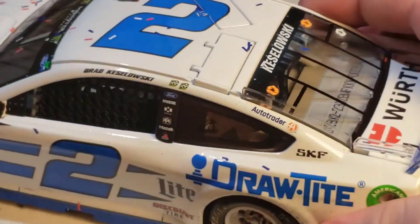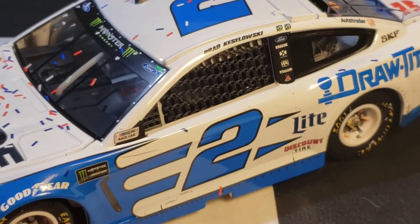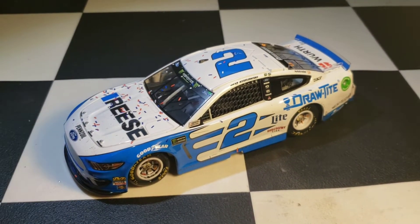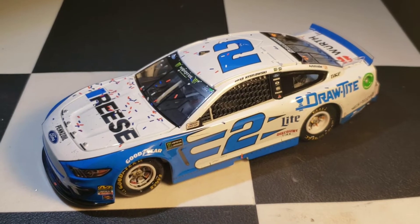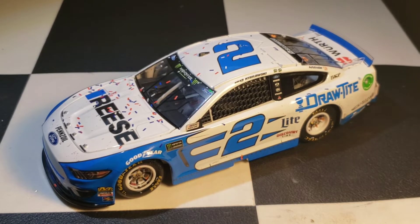Really nice diecast overall. I wasn't going to get the elite version, but Bowman's win is coming out in elite soon and I want that — except my stupid self went shopping on eBay and ended up spending $20 too much, so now I have to wait. But it should be coming in soon.